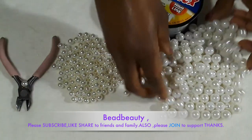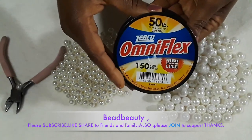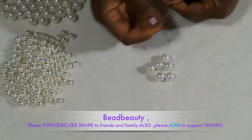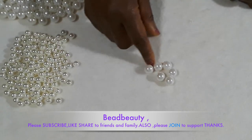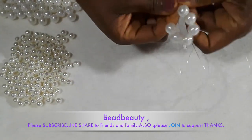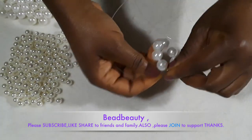On my table I have 12 millimeter pearls and 8 millimeter pearls. I'm going to use both together. This is my fishing line, 50 pound, and this is my plier to cut lines. We are going to start with six feet — I put them here — and I'm going to string them on the line. Let's start stringing.